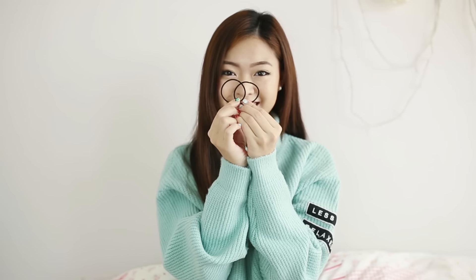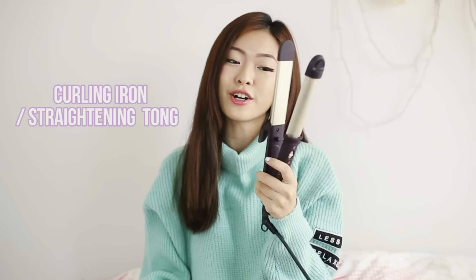And all you need is two hair ties and your curling iron or straightening tongs.